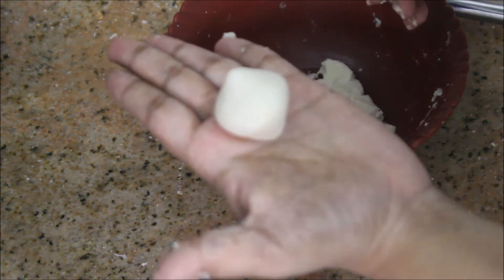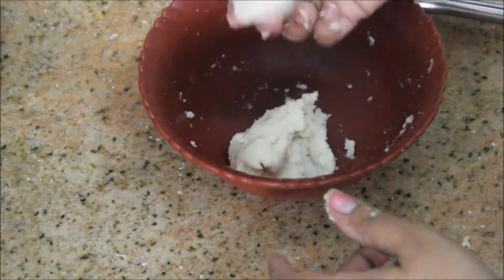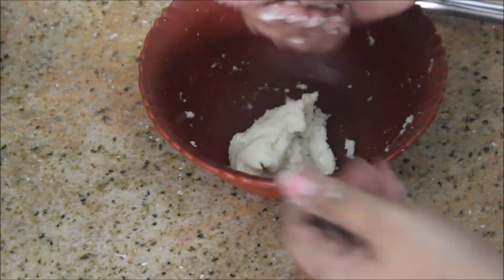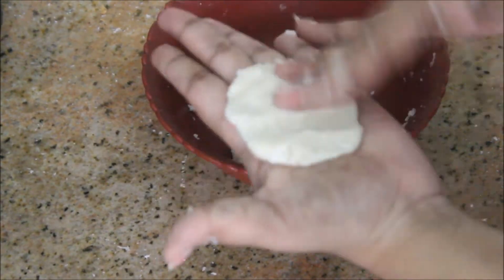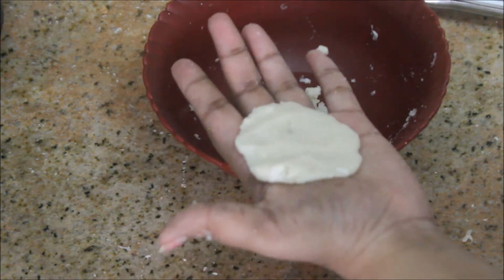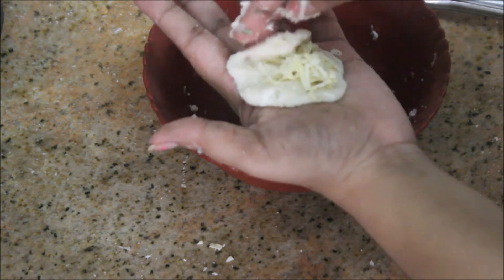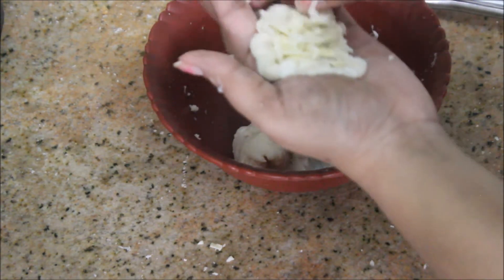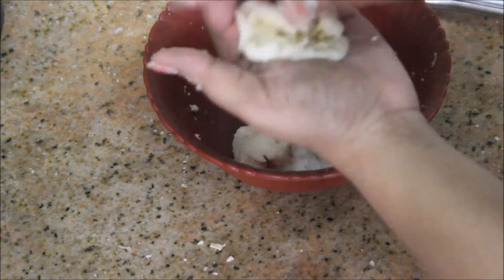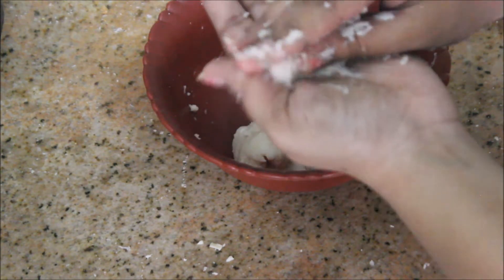Now I am going to make the bread dough in a round shape and spread it in the palm of the hand. Then add the cheese mixture and close all the ends. Close the whole ends and roll it round and round into a ball.